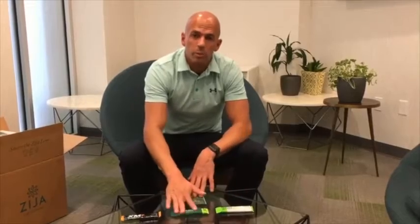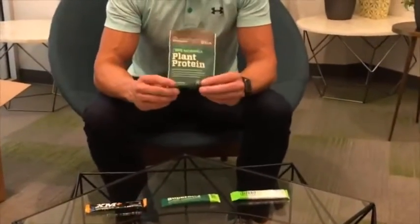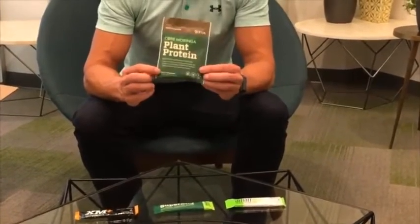Jerram, tell us the difference between the different Moringa products. So we've got four Moringa products here at ZJ International. We've got the Smart Mix, we've got Super Mix, we've got XM Plus, and then new to the family is our plant-based protein, with the protein being derived from Moringa oleifera.